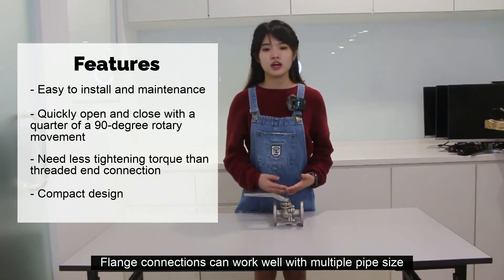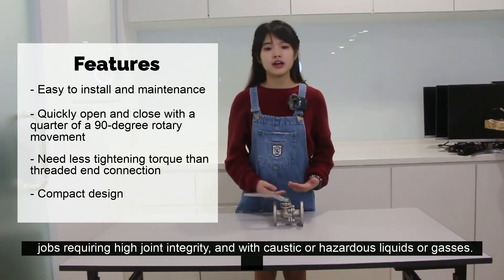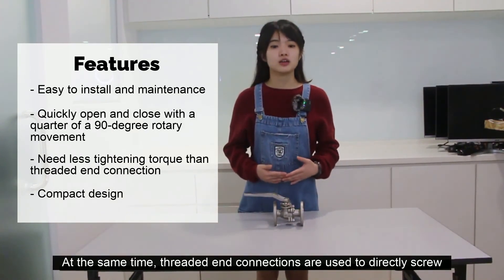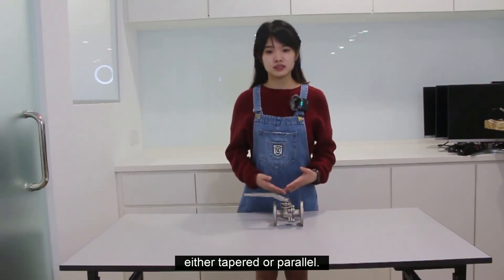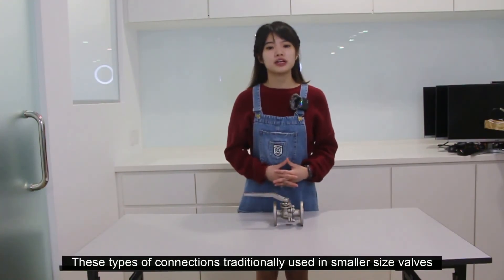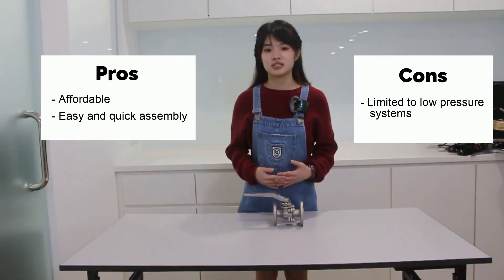Flange connections can work well with multiple pipe sizes, open or constricted flow, and jobs requiring high joint integrity with caustic and hazardous liquids or gases. Threaded connections are used to directly seal a valve onto the pipe connection. The valve end typically has female pipe threads, either tapered or parallel. This type of connection is traditionally used in smaller size valves. They allow easy and quick assembly, but are usually limited to low-pressure systems.